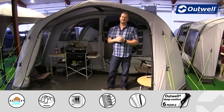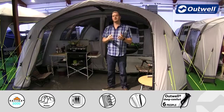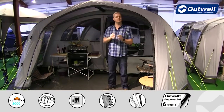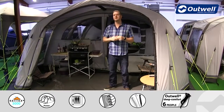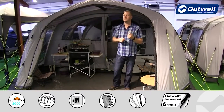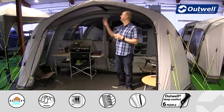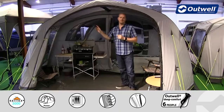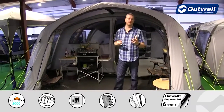With this tent being from our air comfort collection, you'll find that in place of traditional steel or fiberglass poles, we have an inflatable frame on here, which we will show you in detail on the outside. What I do want to highlight is that we're using our power air tube system here, where we have bracer tubes in the front and at the back of this tent, just to create maximum amounts of stability.